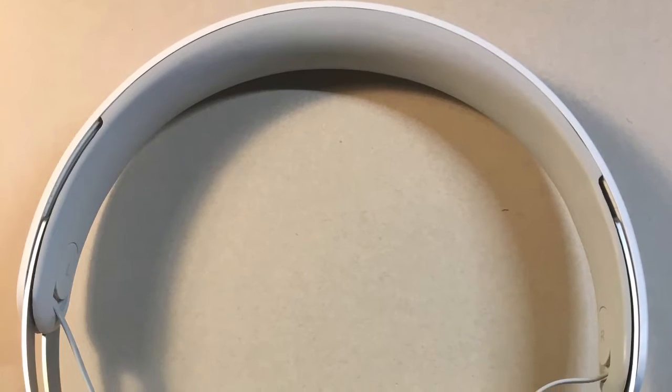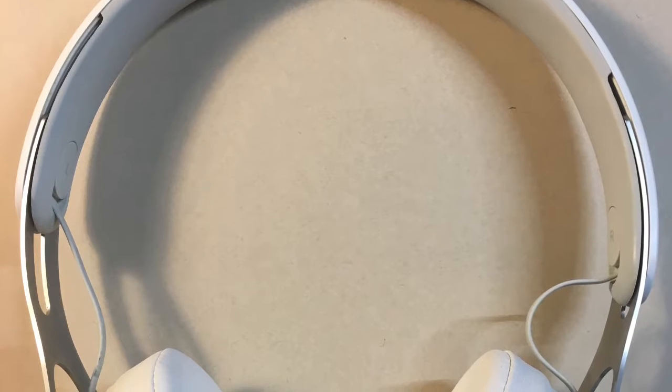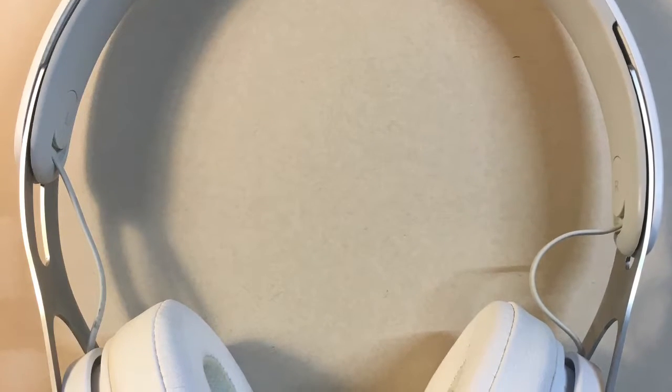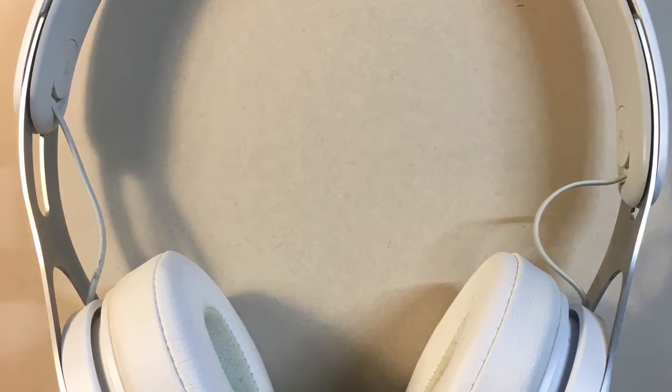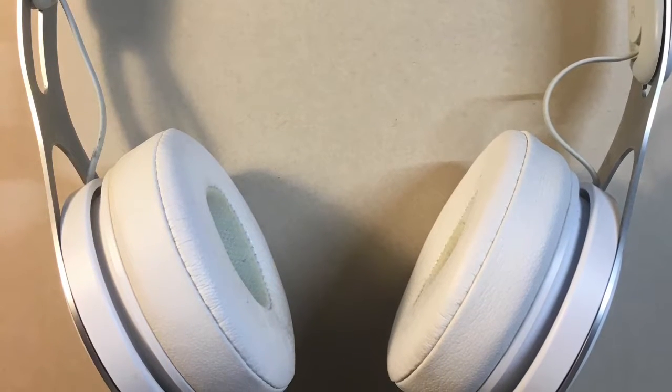Hi, you think your headphones are too dirty, disgusting and full of sweat? It's okay, because the solution is coming. This video is going to teach you the quick and easy way to clean your headphones.